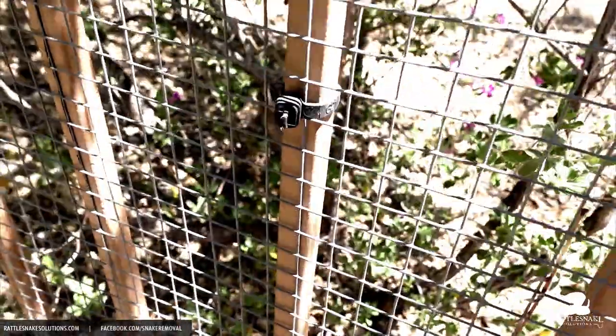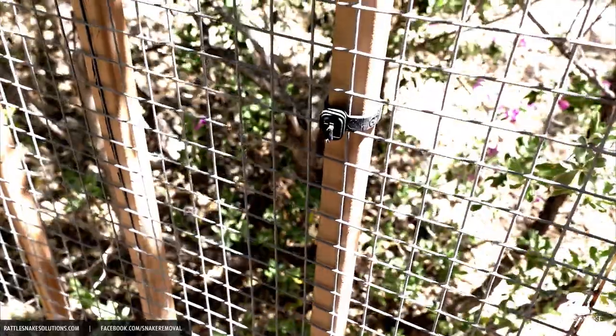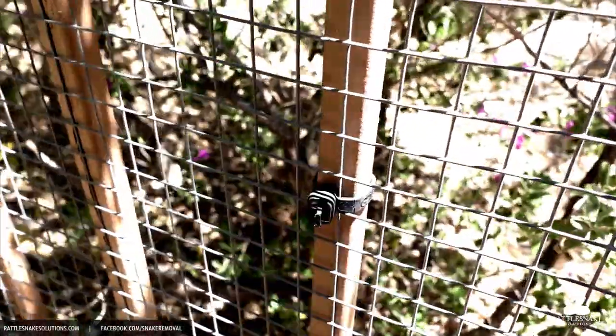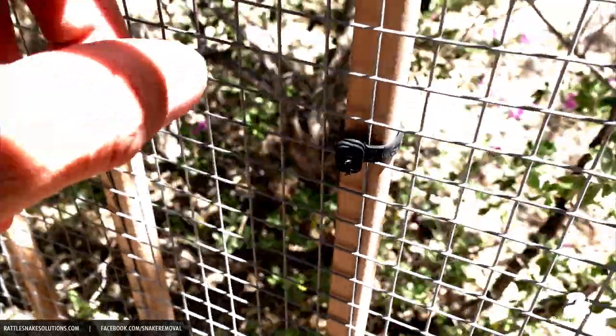An alternative people use are plastic zip ties. Even though those won't cause any damage to the fence, the problem is that plastic is going to last about 15 minutes in the Arizona sun, and then you have a gap in there.